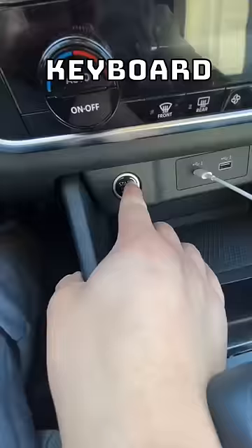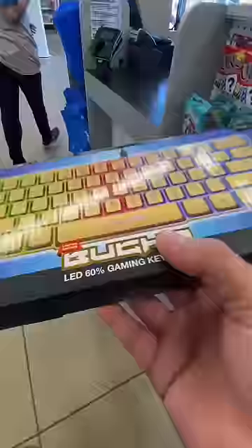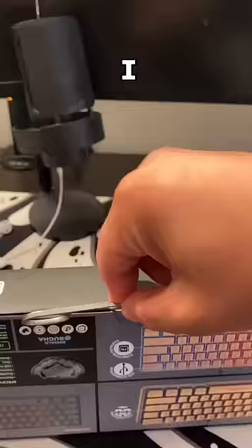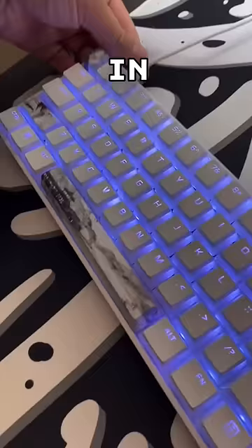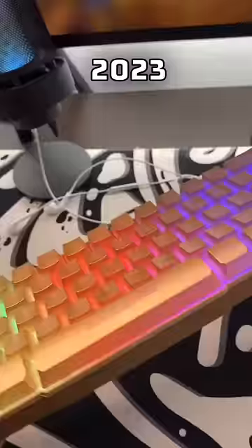Let's go get the Buga keyboard. So I go to plug this in and I pull out the USB-C — turns out this is micro USB. I get that they're trying to save money, but it's literally 2023. This is the lightest keyboard I've ever used.